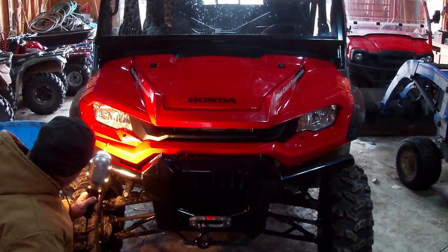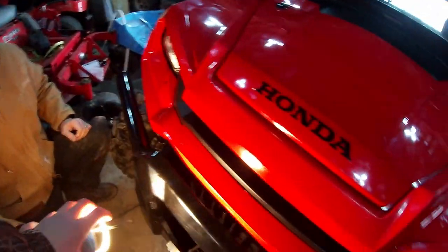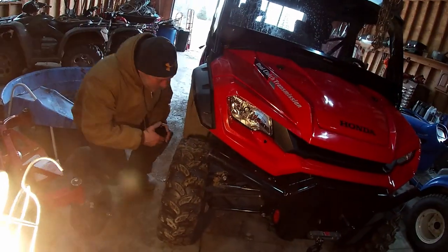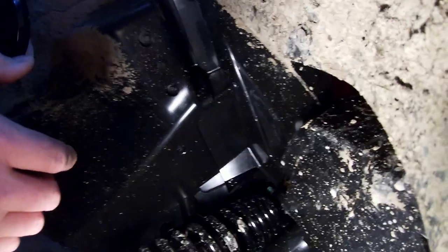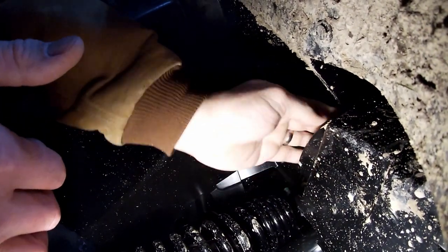It definitely looks... I think it doesn't show it on the camera, but it definitely looks off. Is it popping it apart and looking at it? I guess we have to. I don't know. Should I put this cover on and at least put the light back together? Yeah, I guess that wouldn't hurt. There, I think it's on. There, it's on.